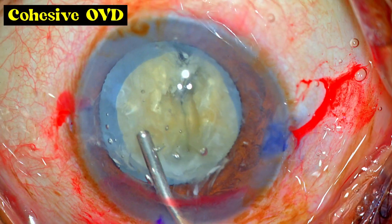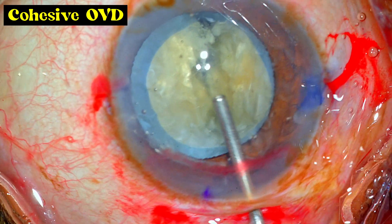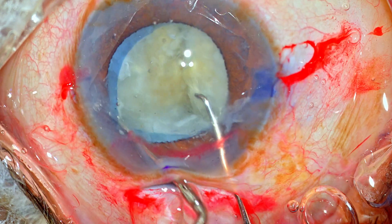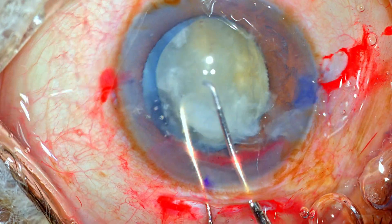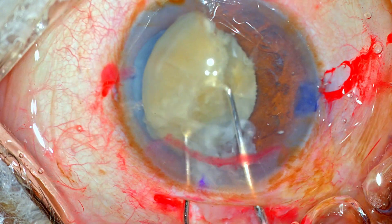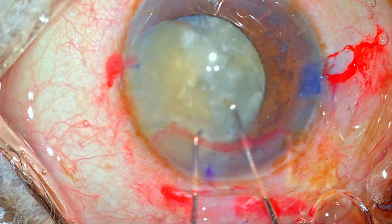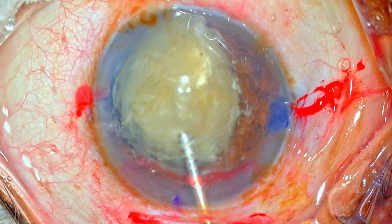Now is the time to prolapse each hemi-nucleus out of the bag into the anterior chamber and then extract them out. I'm using cohesive OVD to maintain the chamber. Using the two Sinski hooks in the chopstick maneuver, I'm grasping the two edges of the hemi-nucleus and gently manipulating it out of the bag. There is a lot of epinucleus and lens matter which hampers visualization, so using a little viscoelastic to flush it away helps us see well again.